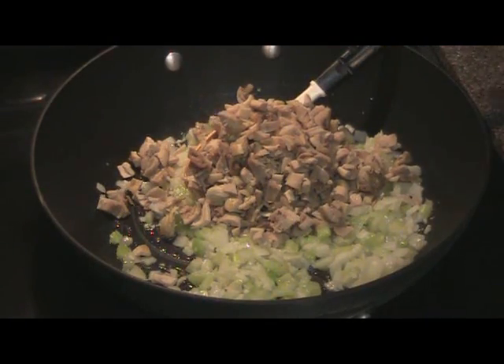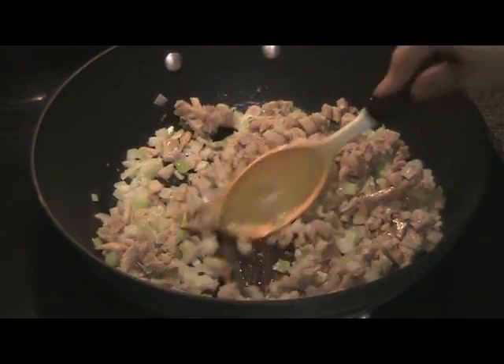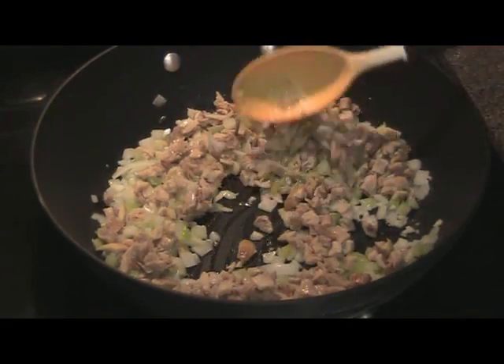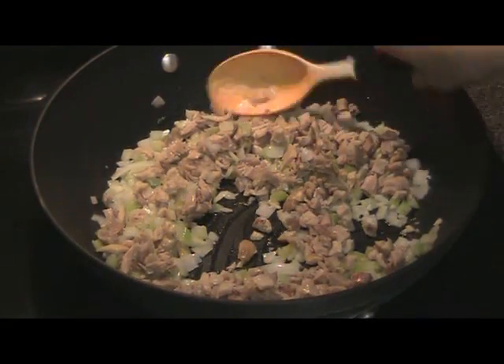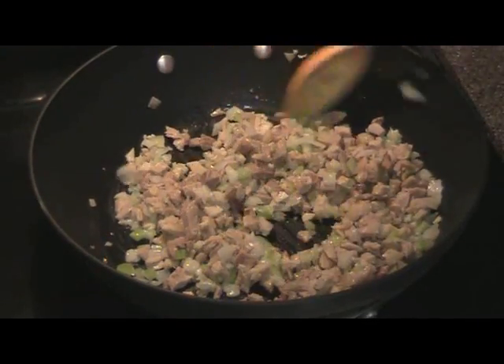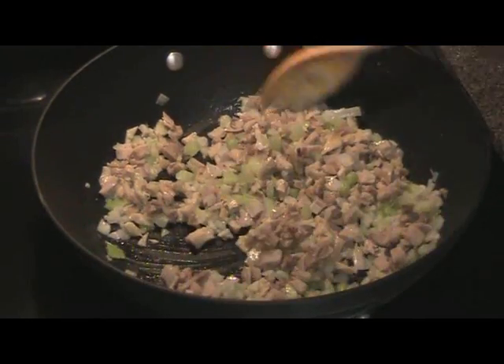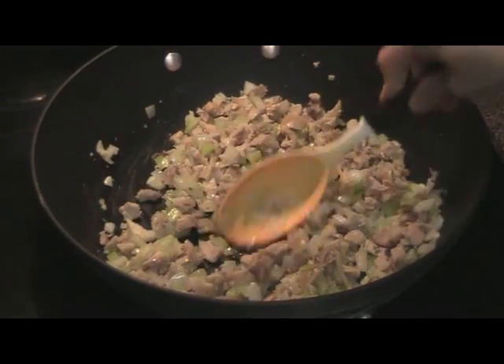Go ahead and add your chicken. Remember when you're cooking, it makes it a lot more efficient when you have all your prep work done. Chop your vegetables, your meat, and have your liquids and your dries all measured out.